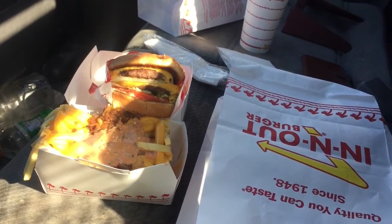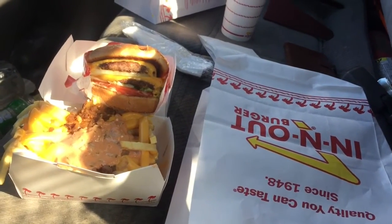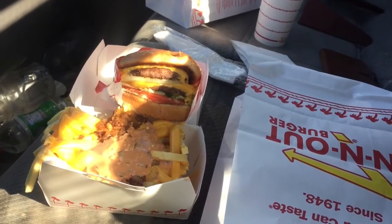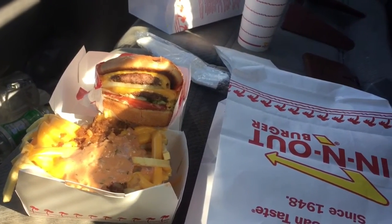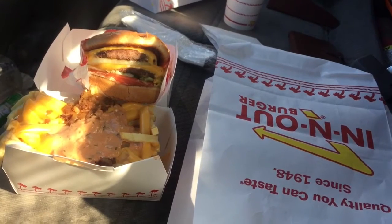What you do is you got to order a double double, and at the same time you got to order animal style fries. What you do is get in between the two patties — pick them both up — and then you just stuff your animal style fries right in between. After that you just munch out.